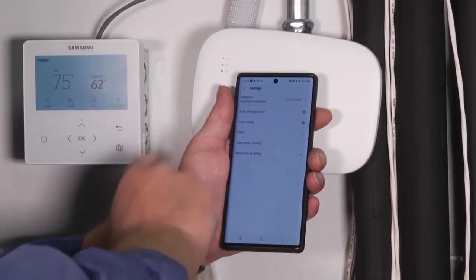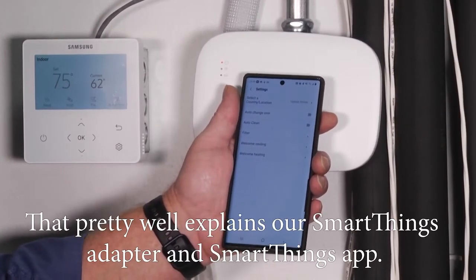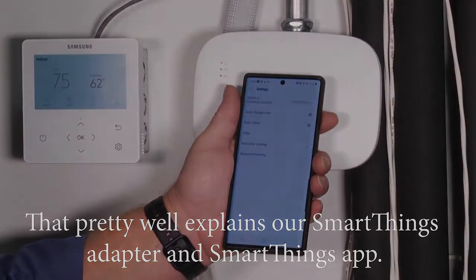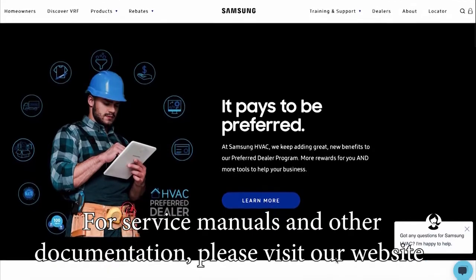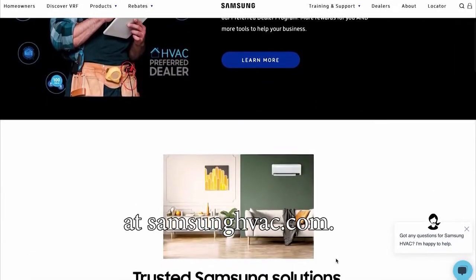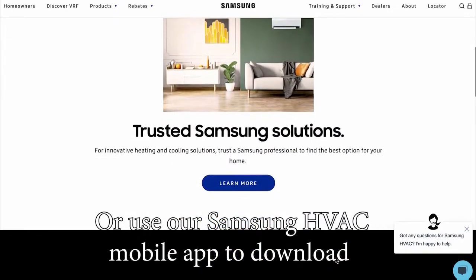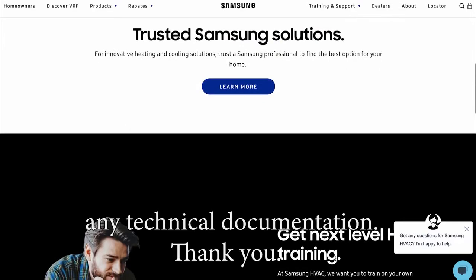That pretty well covers our SmartThings adapter and SmartThings app. For service manuals and other documentation, please visit our website at SamsungHVAC.com or use our Samsung HVAC mobile app to download any technical documentation. Thank you.